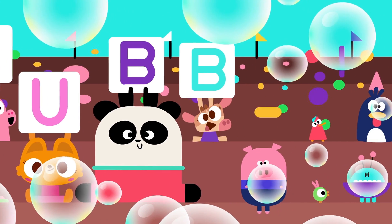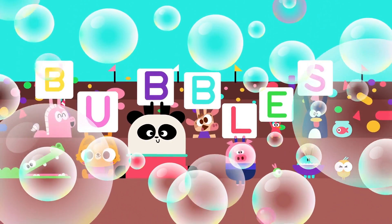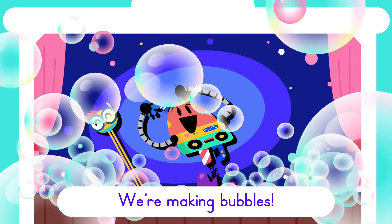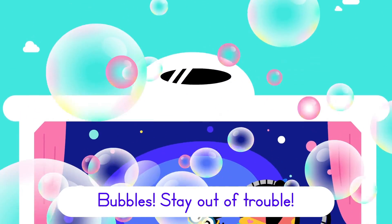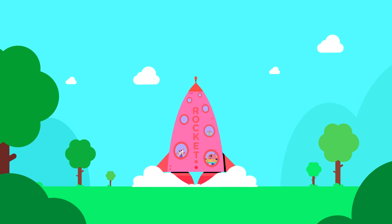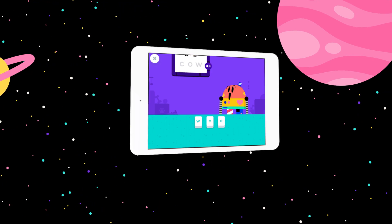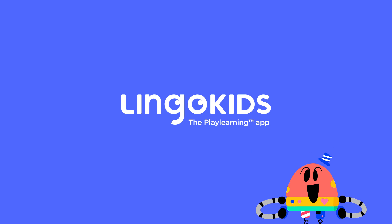B-U-B-B-L-E-S, we're making bubbles, bubbles, stay out of trouble. B-U-B-B-L-E-S, we're making bubbles, bubbles, stay out of trouble. B-U-B-B-L-E-S, we're making bubbles, bubbles, stay out of trouble. That was fun!